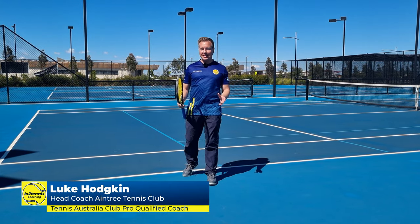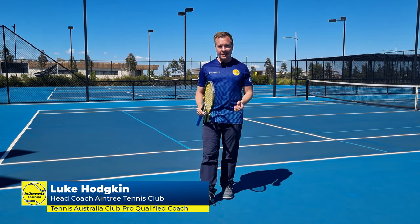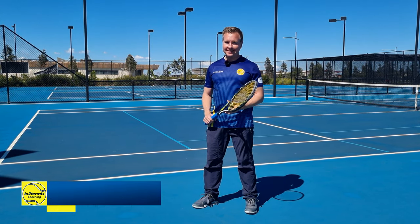Hi there, it's Luke Hodgkin from Intertennis. In today's video, I want to take you through technique checkpoints. These are going to help you do your shadow swings and form a good foundation for your technique. I'm going to show you in 4K and in slow motion — going to be a lot of fun, so let's get started.